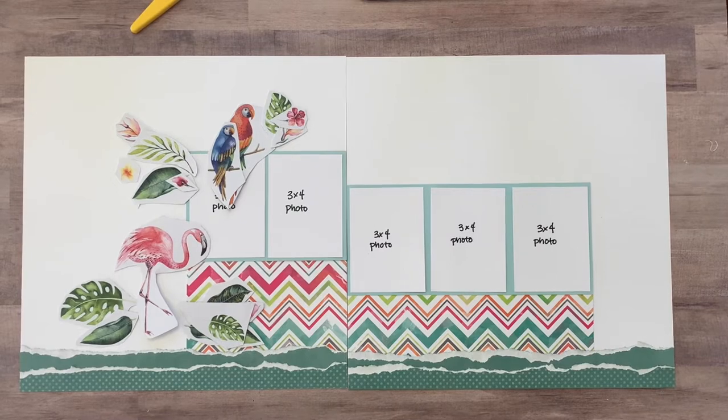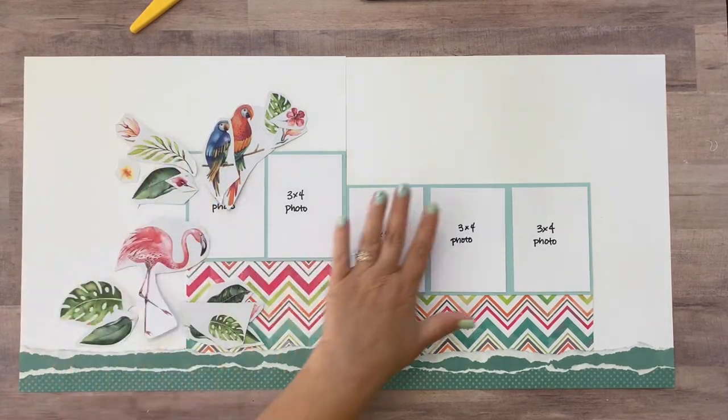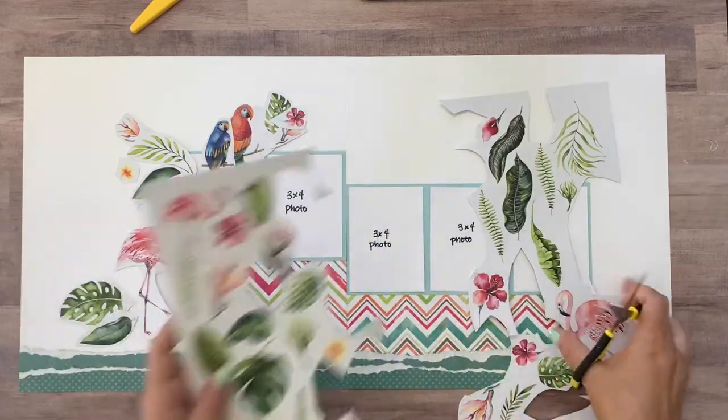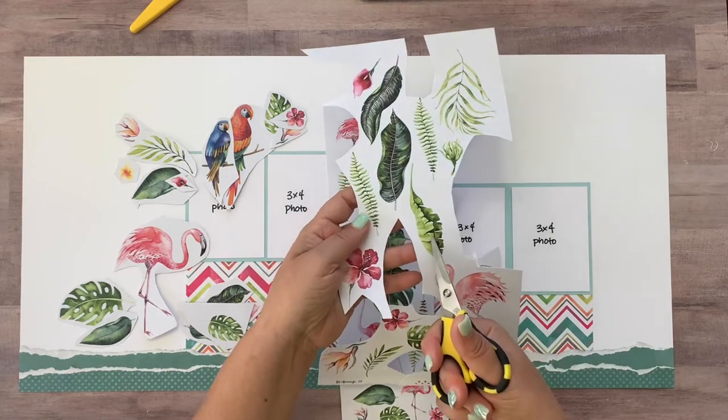Okay, I don't really have everything fussy cut. I just kind of took big giant cuts because I do want to tell you what to cut for this side, just so you could get all the fussy cutting done at once. So we're down to these papers, and for the right hand side of the layout, you're going to want to cut this flamingo, this leaf.